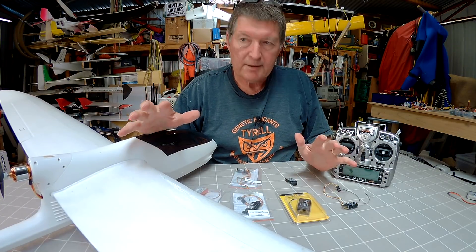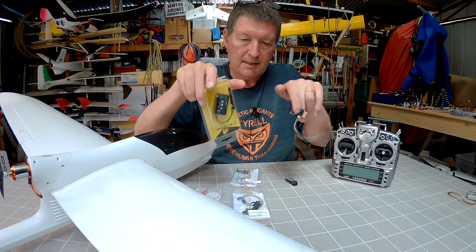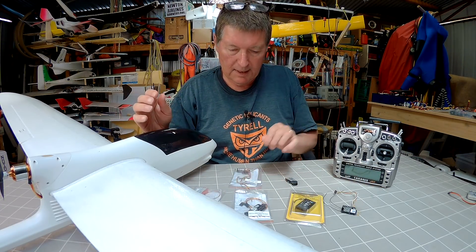This video is going to be all about the FrSky receivers, the X-series receivers, and the smart port sensors.